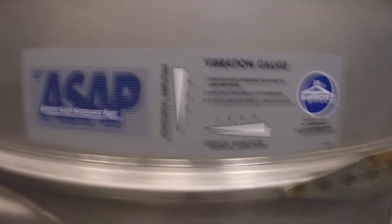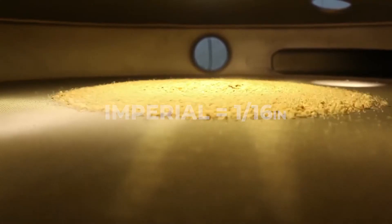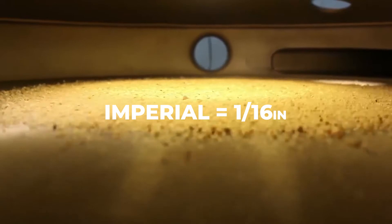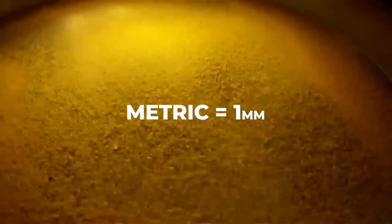To read the vibration amplitude while the machine is running, observe where the triangular lines cross. The number closest to the lines crossing will be the vibration amplitude. The imperial version of the sticker will denote amplitude in 1/16th inch increments, while the metric version measures in 1 millimeter increments.